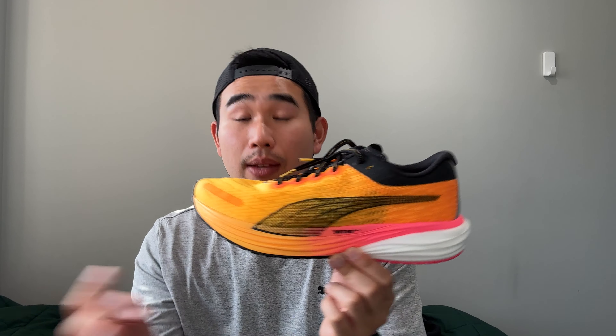Starting out with the traction pattern or the outsole, we have a full length Puma Grip outsole. Honestly, I have no complaints — the grip is really nice. I've heard a lot of people love Puma Grip and I can see why. It kind of reminds me of the Adidas Continental outsoles if I were to compare rubber traction patterns, but it seems like it's a very durable traction pattern that provides very good grip and stability while running. No complaints on the outsole.